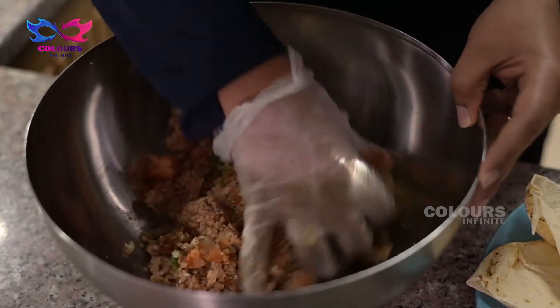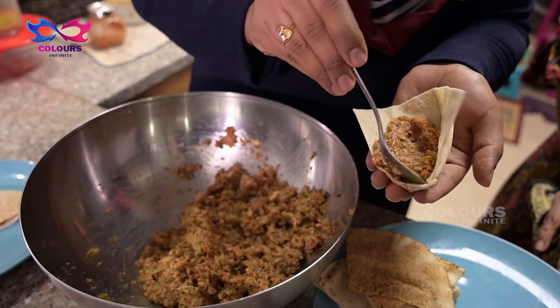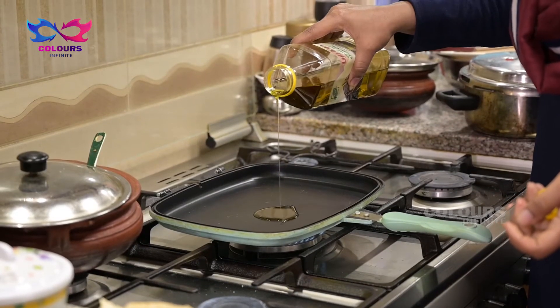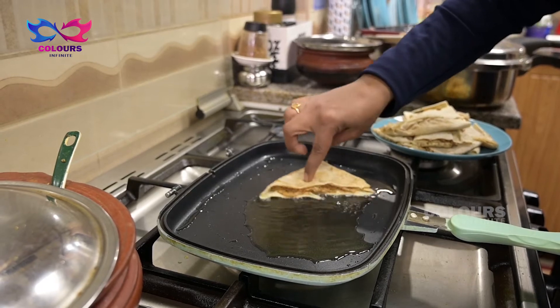Mix it in the bowl. Spread it in the triangle shape. Put it in the bowl and add a little bit of olive oil.